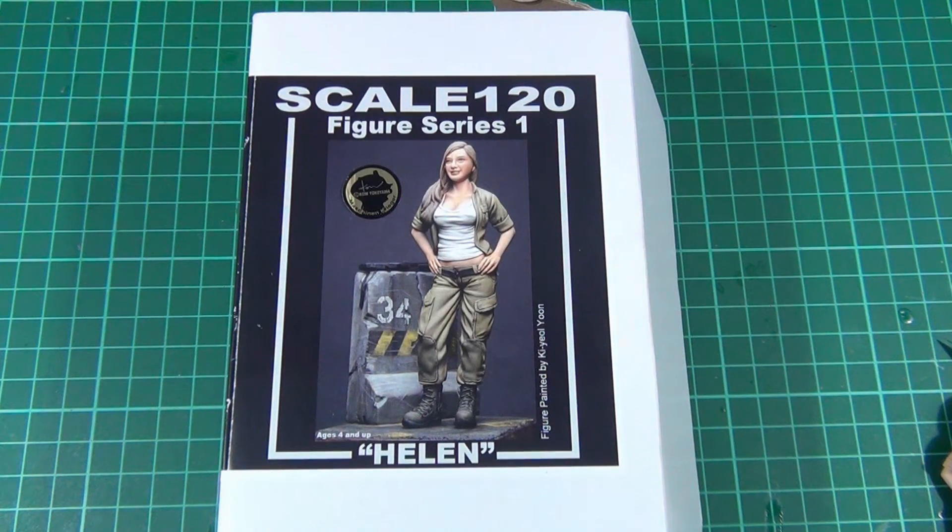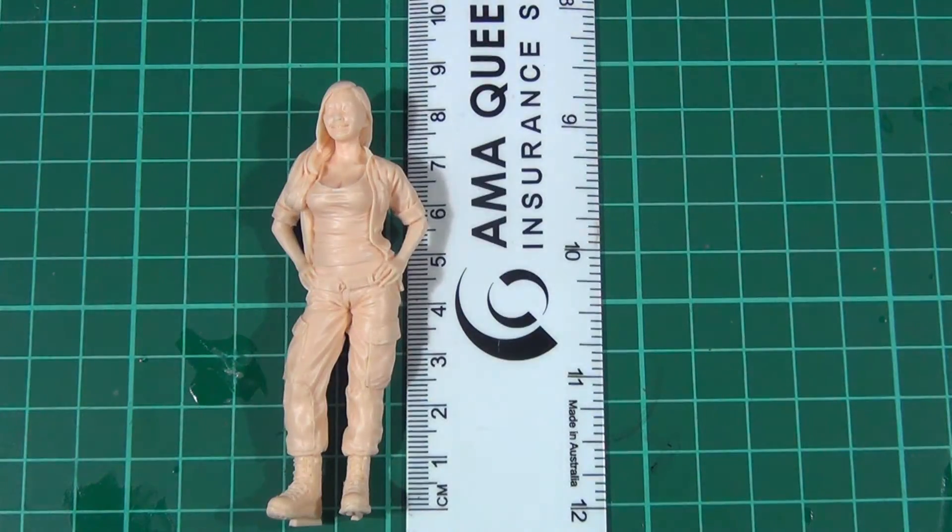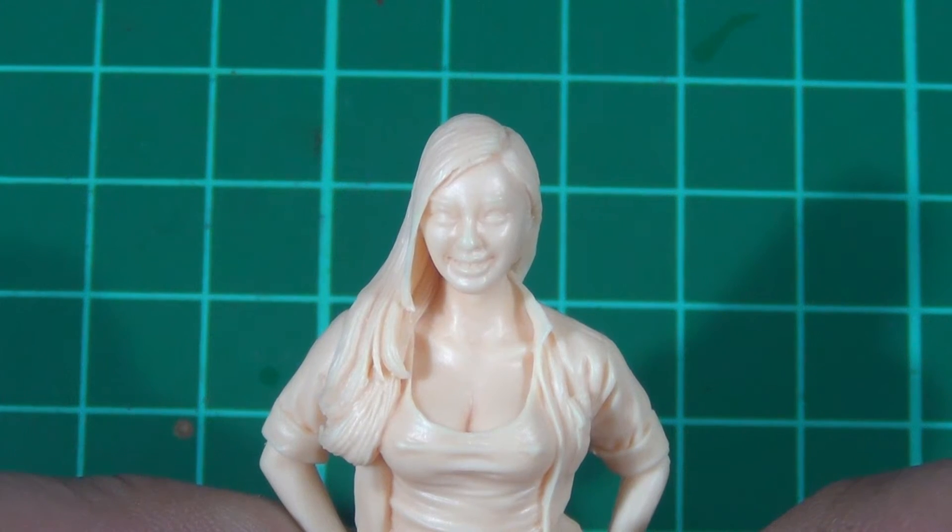G'day guys, back again. Here we have the Scale 1:20 figure series number one, Helen. The figure benches around eight and a half centimetres tall, just in case you were wondering about the exact height, and it comes in one solid resin piece.